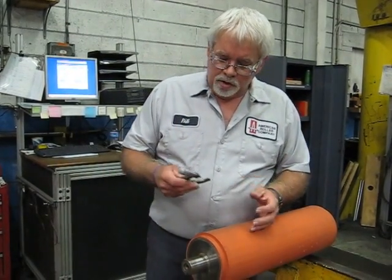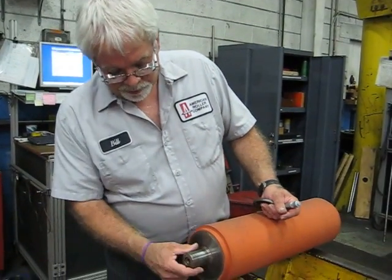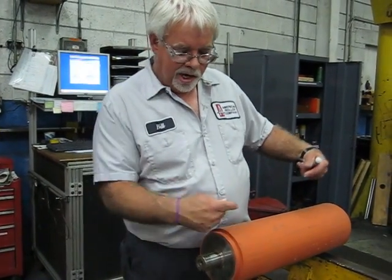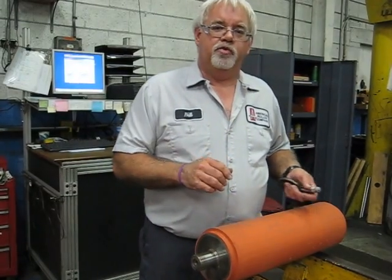So what we do is we'll clean them up, we'll visually inspect, make sure everything's good, make sure the center hole is good. Because the center hole — we run a center on there when we're grinding it. So the center hole is concentric to the journal surface and will be concentric to your body load.